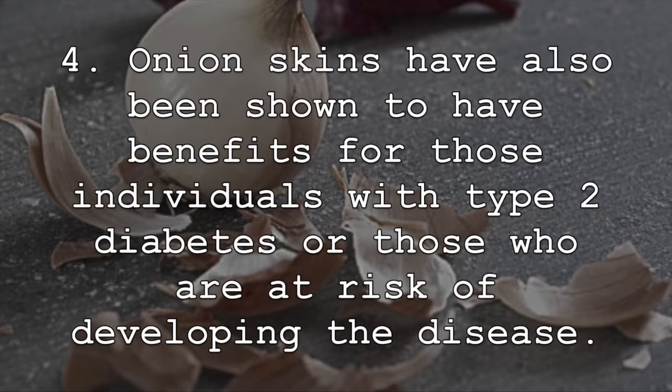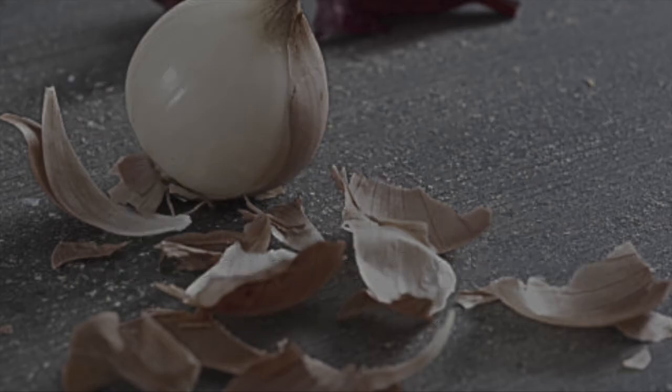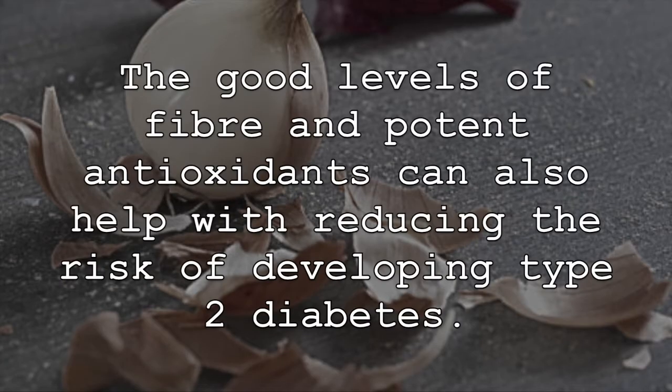Onion skins have also been shown to have benefits for those individuals with type 2 diabetes or those who are at risk of developing the disease. Studies have shown that extracts found in onion skins can help to improve both insulin resistance and glucose response, both of which are often associated with type 2 diabetes. The good levels of fiber and potent antioxidants can also help with reducing the risk of developing type 2 diabetes.